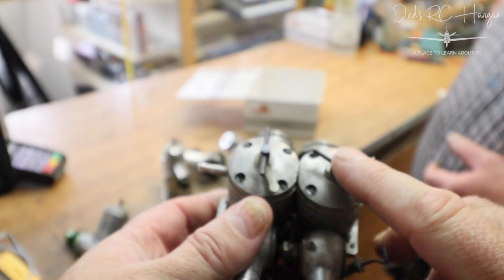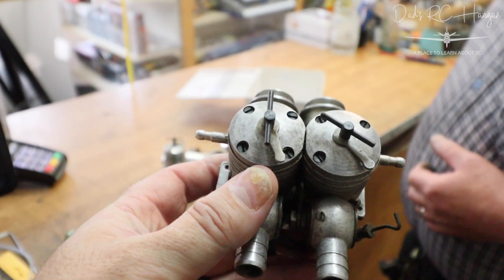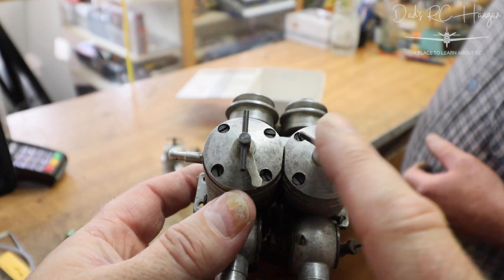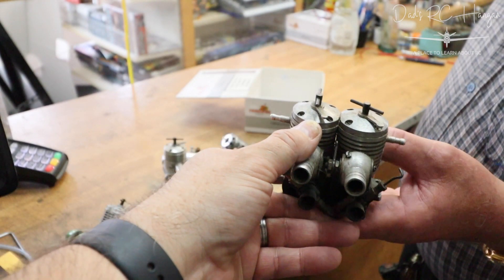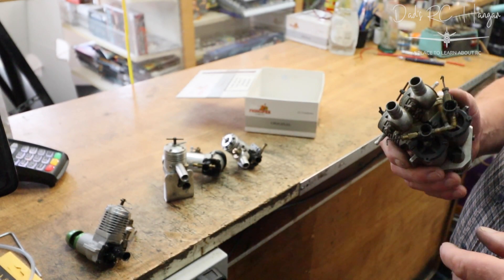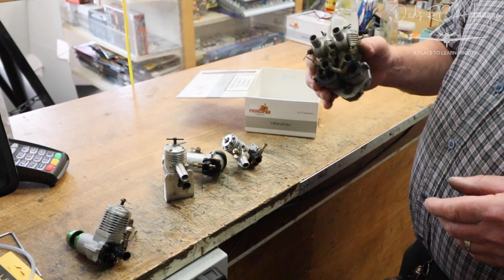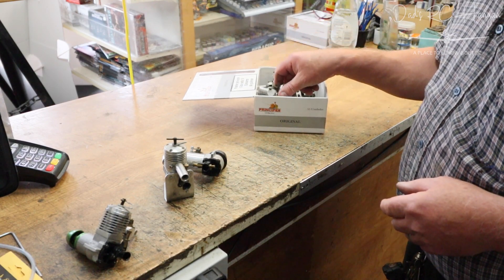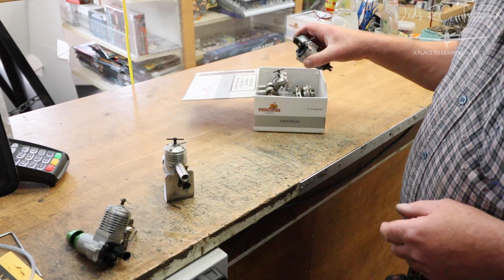How do you get the compression rates the same on a twin? Alan says you just listen to it — it'll tell you when it's right. He's the engine whisperer.